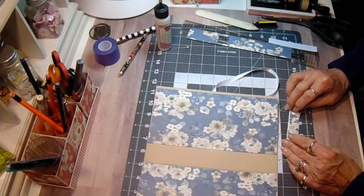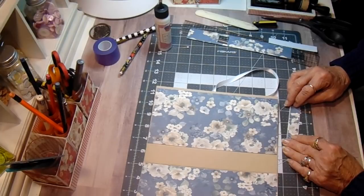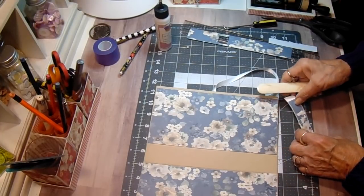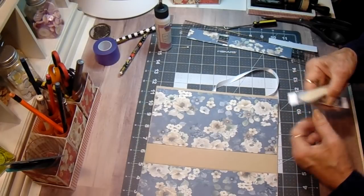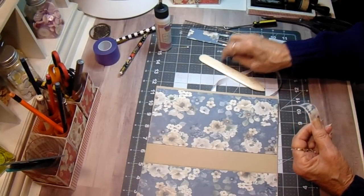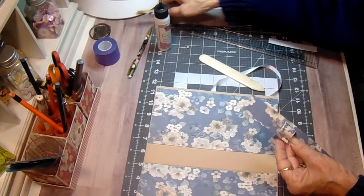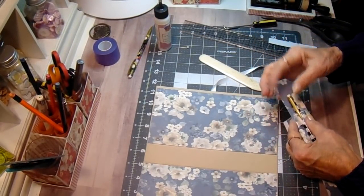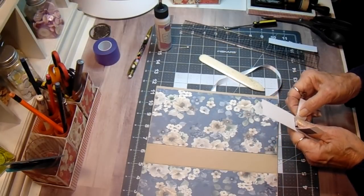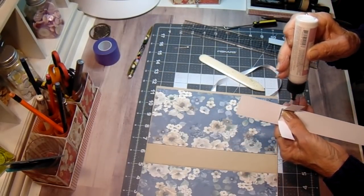Let's glue that down right down the center and do just a little bit of white at the top and the bottom. Now we want to curve this a little bit just in the center, and this is going to fit through the hole like that to hold our pencil. Now we want to bring it to the back side and hold it in place and kind of pinch that back. You don't want to make it too tight because then it's hard to get your pencil in and out.